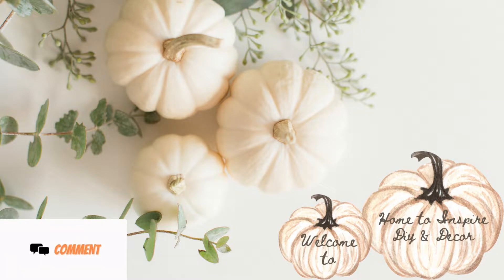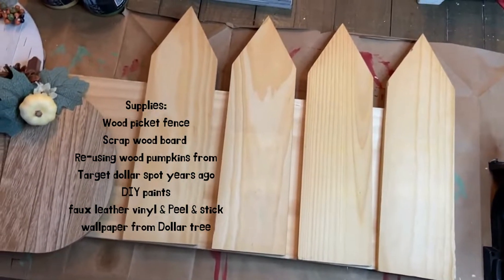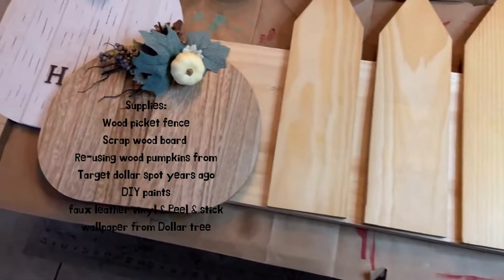Hey guys, this is Gwen, welcome to my channel, home to inspire DIY and decor. Today is part three of my fall farmhouse DIYs for 2022. If you haven't already seen part one and part two, please consider checking out the playlist for more inspiration. Now let's get on to these projects.